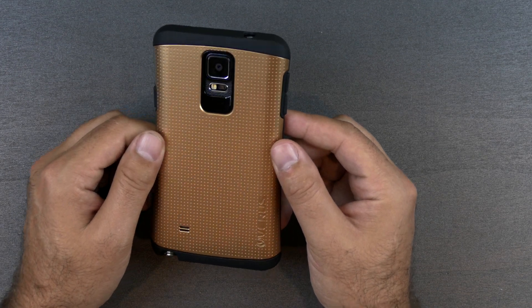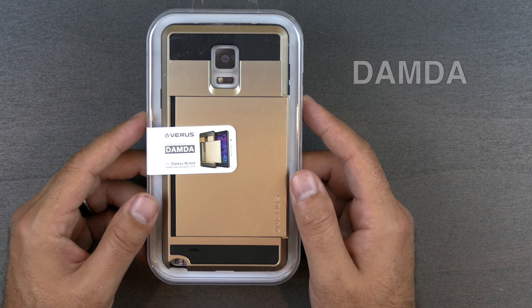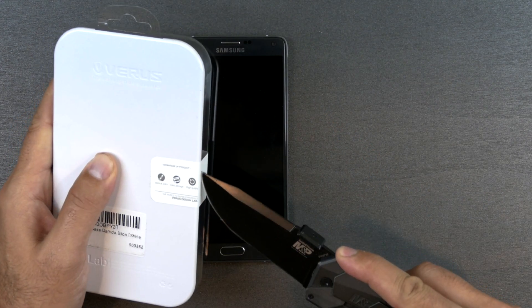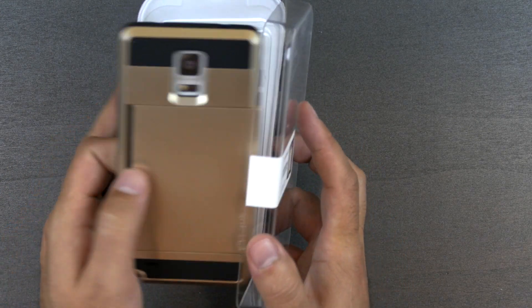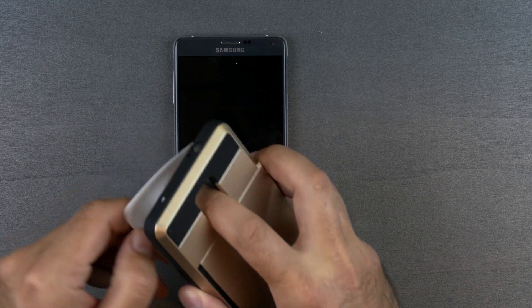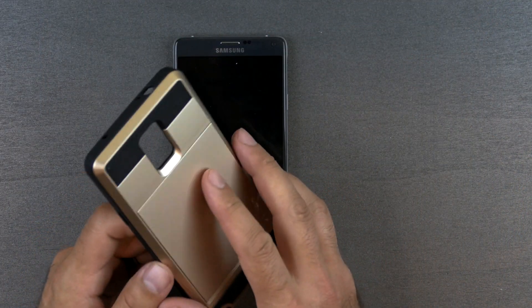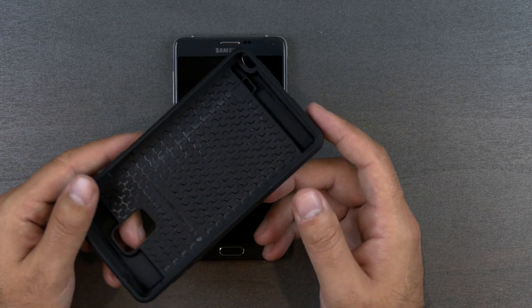Now we're going to take a look at the Damda — I'm not sure if I'm saying that right, I probably say it wrong in every video. The Damda is an extra protection type case, also like the Thor, but then has a little something extra on the backside. That something extra is card access — a slot in the back that will hold two cards, whether that's an ID and a credit card, a couple business cards, whatever. That is an amazing feature to have.